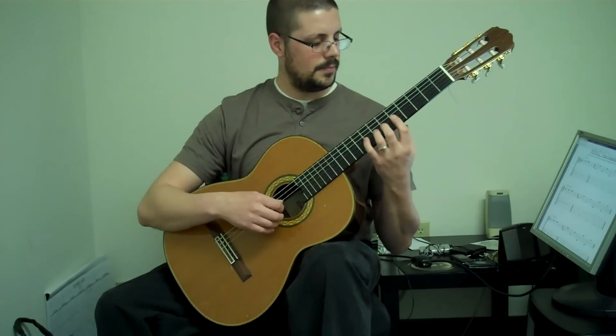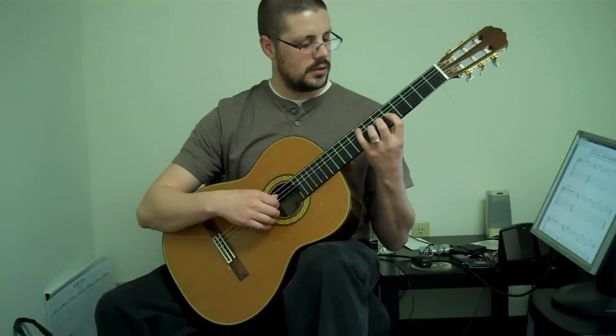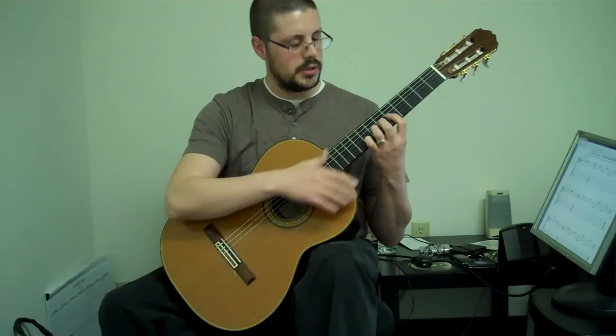Last one is the pinky. So you have fingers one, two, and three planted down, and then the pinky does the strings. It'll really reach and bend — the pinky's going to be extremely bent.